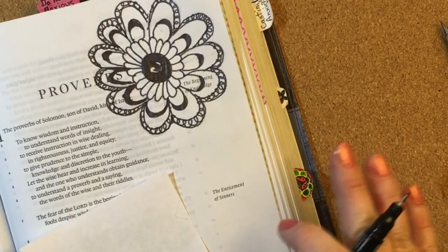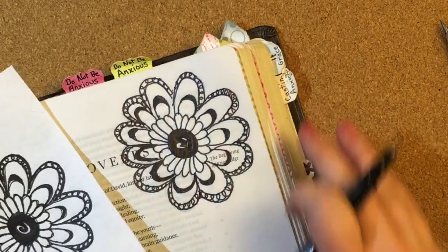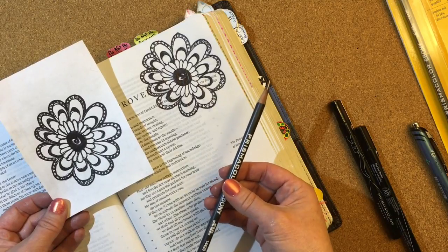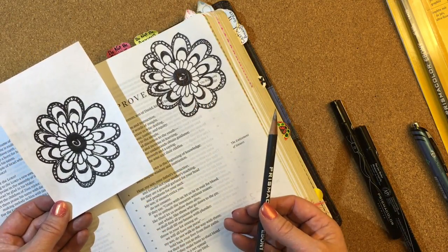That really added a lot to the look by finishing up with the loops. I hope that you have enjoyed this lesson with the graphite pencil — to be able to transfer a complicated image onto your Bible rather simply. Here are other examples of projects we have done with the graphite transfer.